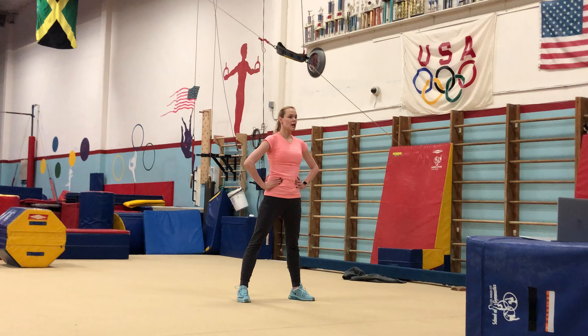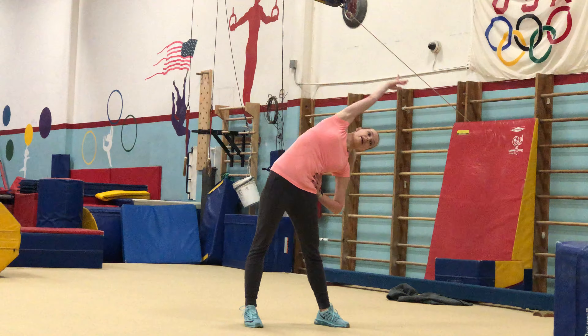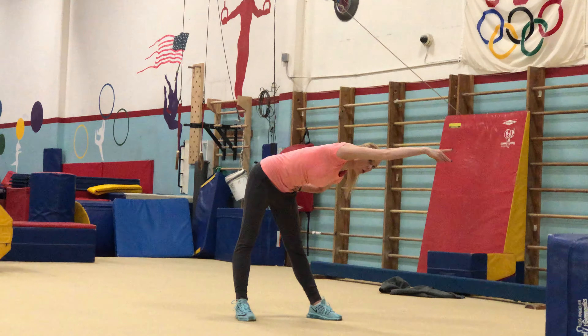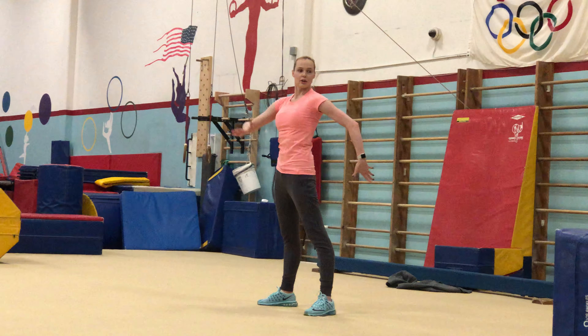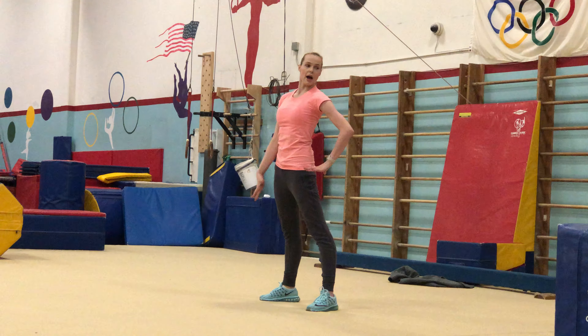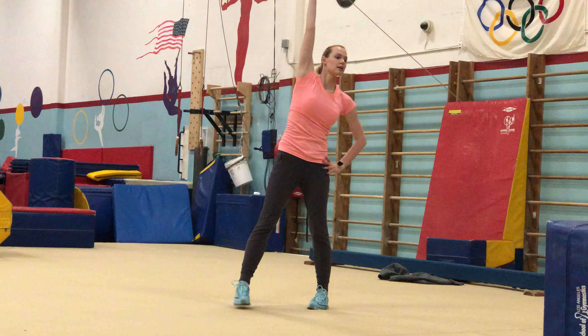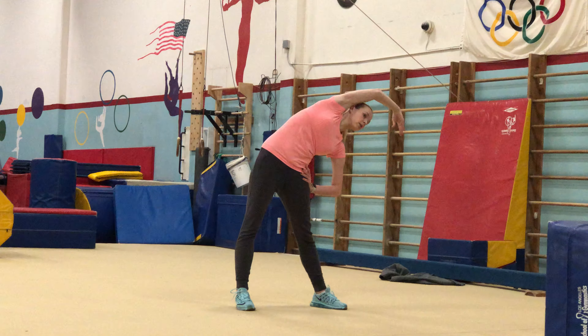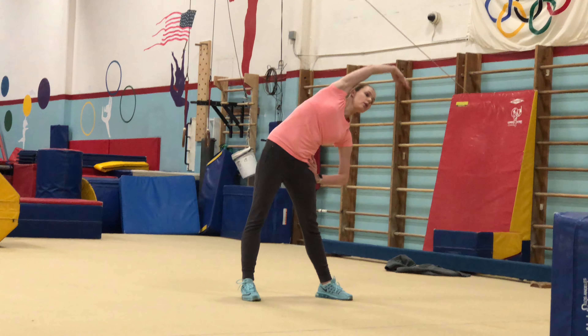Hands on your hips. Now, you're going to look at your right arm and bend sideways. Make sure you don't bend forward. You have this imagination — like you have a ball in the front, ball in the back, and you arch sideways. Exactly. Let's hold it for 8. Pull your shoulders down. 4, 5, 6, 7, 8.